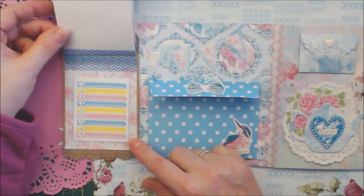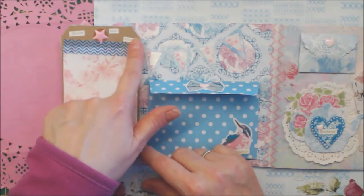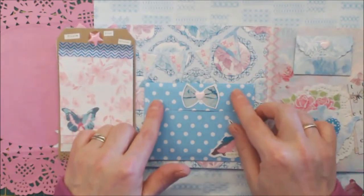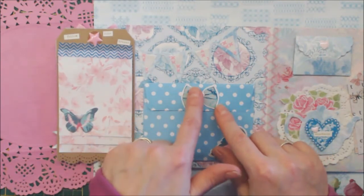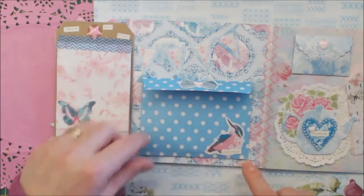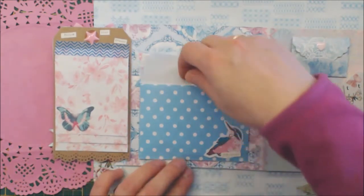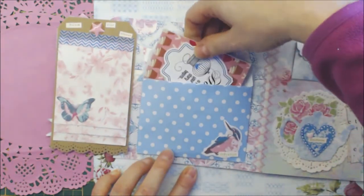This is going to be my nine favorite things, or something like that — what I like. And it says 'follow your dreams.' This is a banner — it's a die from Mariana Design. And this is an envelope I've made with a bow on top and a birdie, and it says 'happiness.' It has some goodies inside.